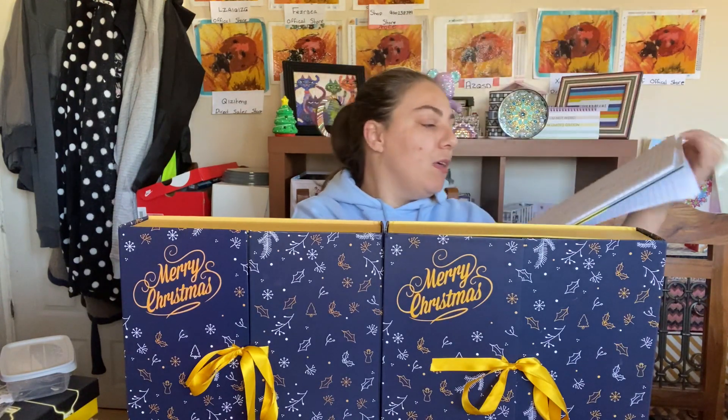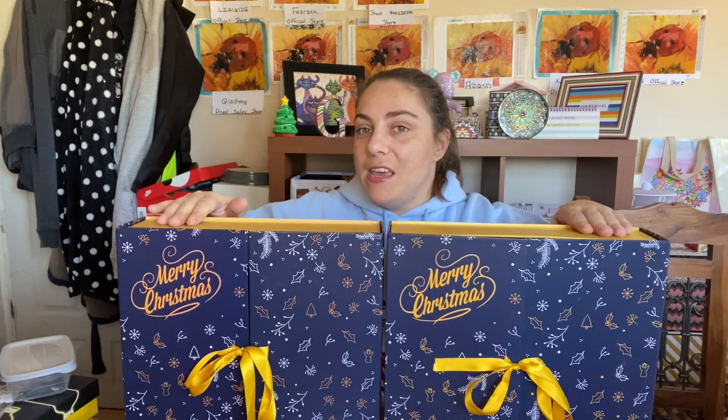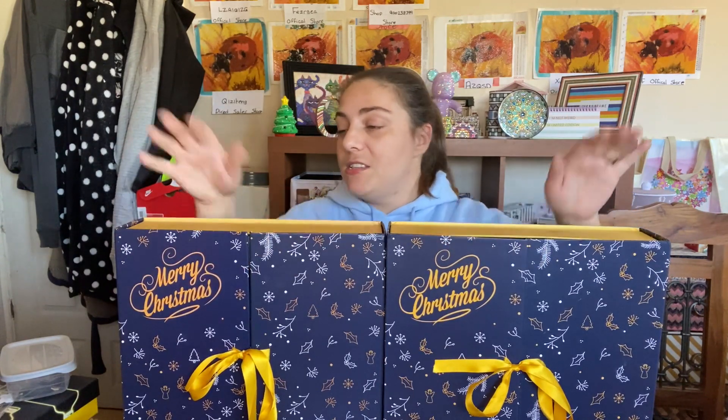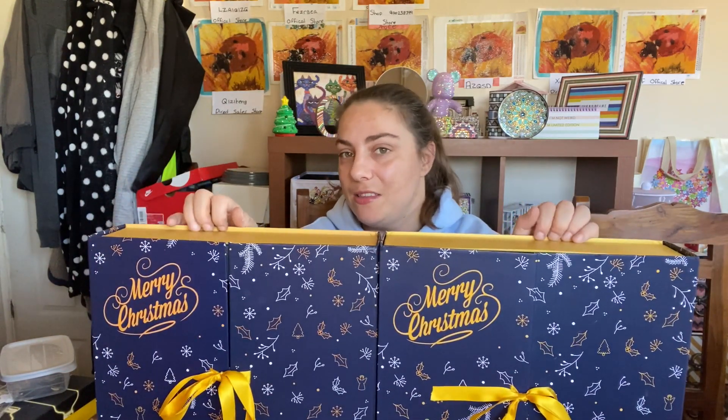I've totaled up everything - excuse my horrible handwriting - and done totals for the whole lot as well. So let's change the angle so I can show you exactly what we get each day at the same time for each calendar. I'll open both up at the same time so you can see exactly what we get for each day and see if one's better than the other.